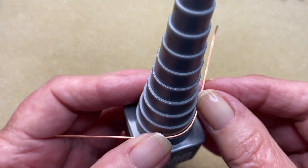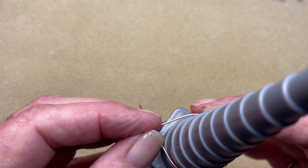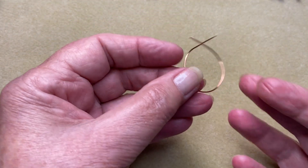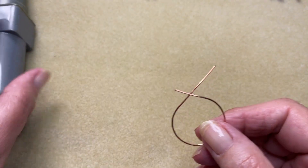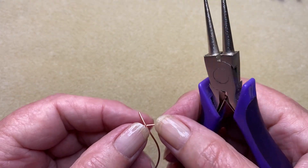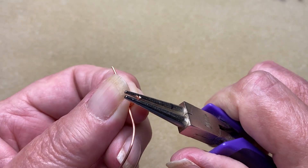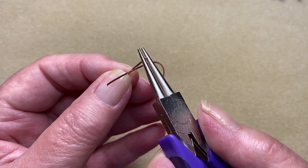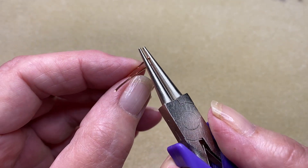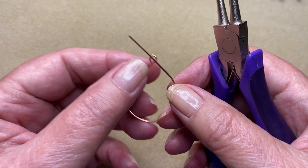I'm just going to bend that up and around, getting them to cross over at the back, just like that. So you've got that shape there with one side a bit longer than the other. From here, we're just going to take our round nose pliers and choose whichever end you want to use. I'm just going to do the short one here and we're just going to make a loop. By the way, I've got a new iPhone for Christmas and this is the first time I've used it to do a video, so hopefully this comes out well. So we've got a loop like that.